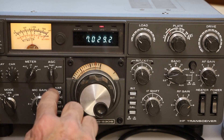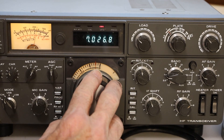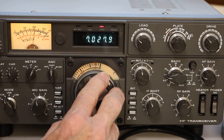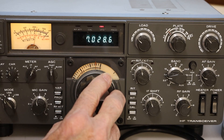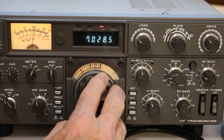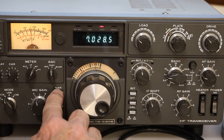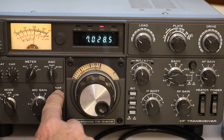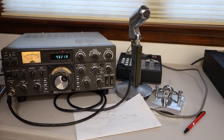You can see why I really like this rig. In fact, the only reason I sold it was because I bought an amp which only needed 30 watts of drive, and the two finals just overdrove the amp. So I needed to find a solid-state rig and I ended up buying a Ten-Tec Omni 6, which I kept for about 25 years. But in terms of 100-watt performance, the TS-530 was just perfect.